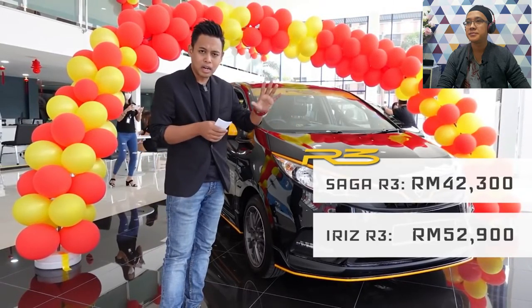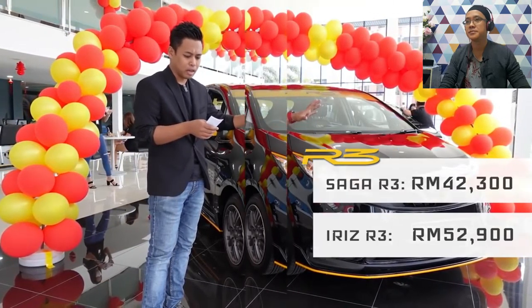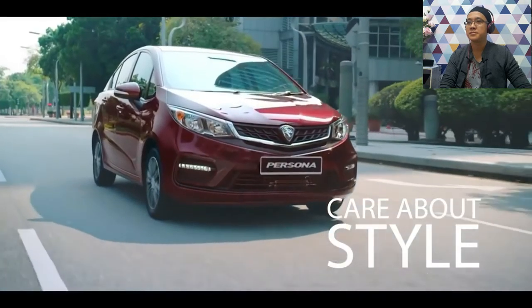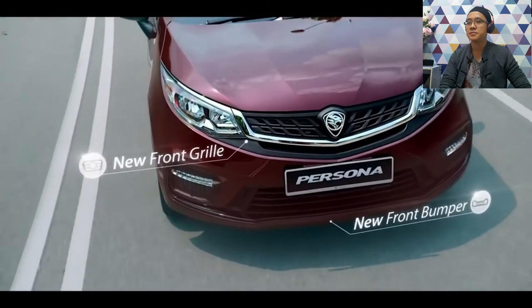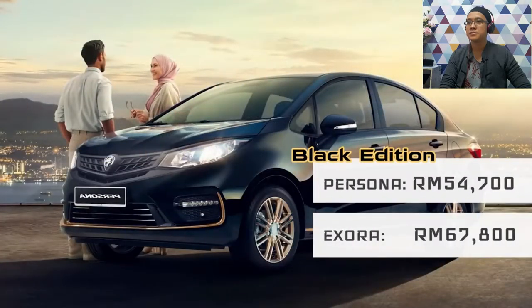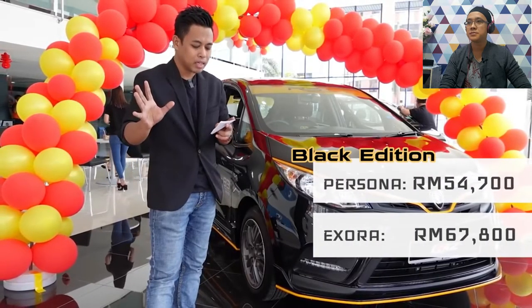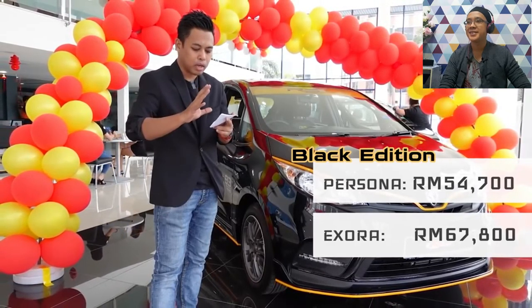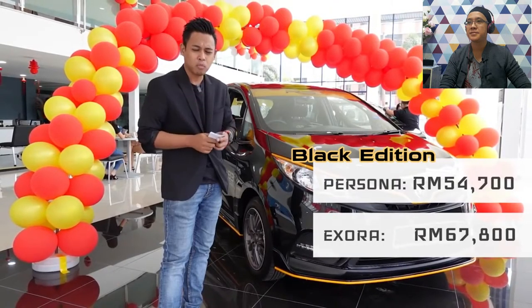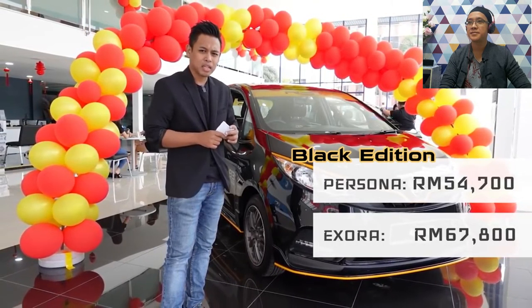I'll explain what has been upgraded. For Persona and Izura, these are the Black Series. Previously, Persona's price without insurance was RM54,600, and now it becomes RM54,700 — only a RM100 increase. And Izura goes from RM66,800 to RM67,800, on the road without insurance — a RM1,000 increase. We'll explain what the differences are.